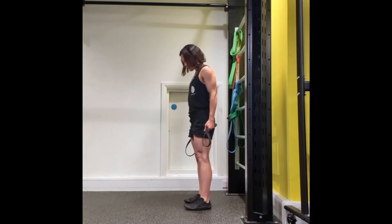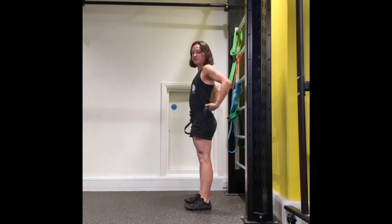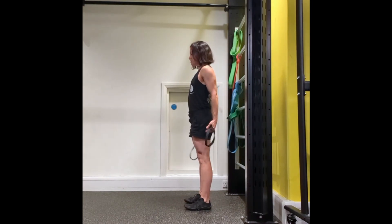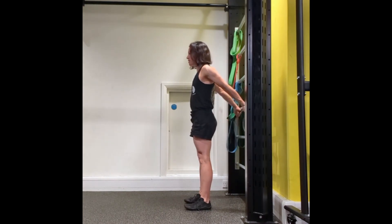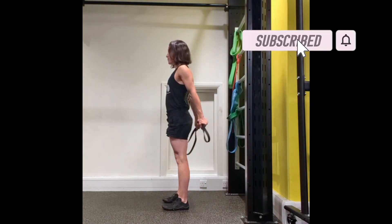I'm going to make sure that I'm standing straight, and then from this position I'm going to contract into the hold. Ten seconds is quite a long time. And then to perform my lift, I'm going to come slightly further away.